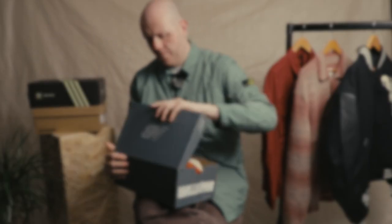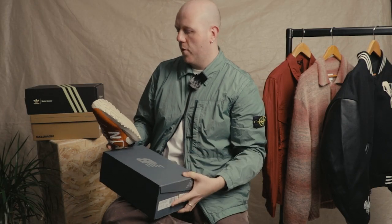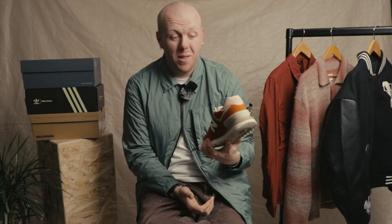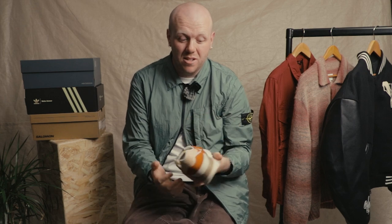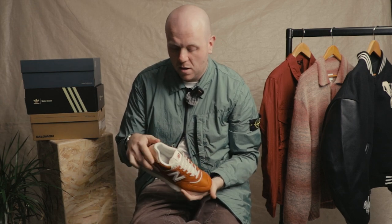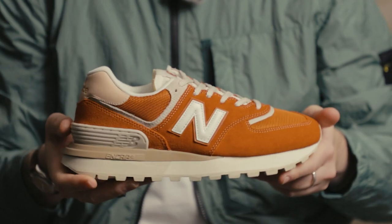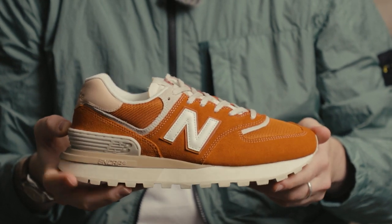Up first we've got the New Balance 574 — absolute classic New Balance trainer, some call it the New Balance trainer — along with the 576. Really classic silhouette, very well cushioned with absorb cushion technology in there. We've got soft suede upper and mesh on the front.